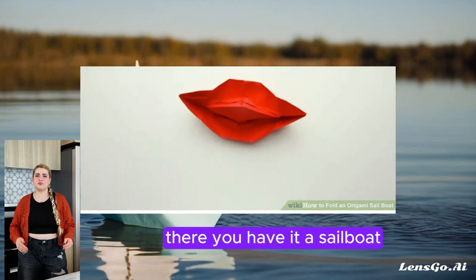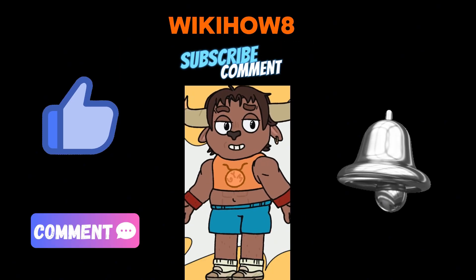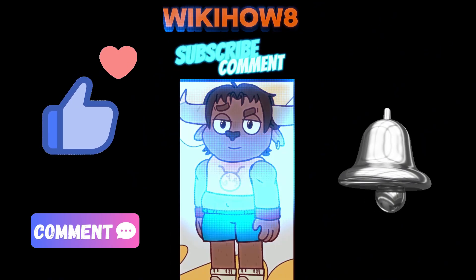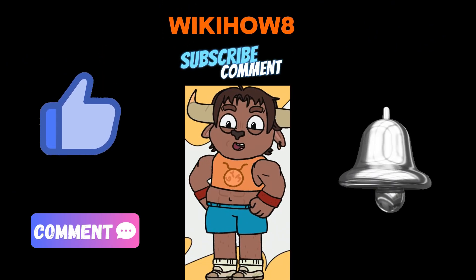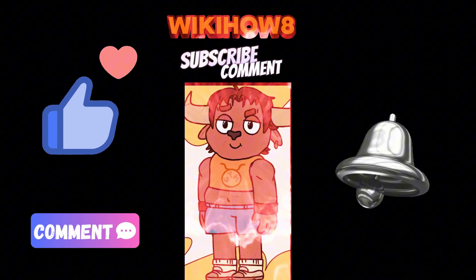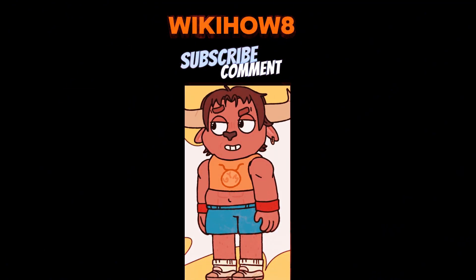There you have it — a sailboat! If you like this video, don't forget to subscribe to the WikiHow 8 channel and activate the notification bell to receive all updates. Watch the full video on our channel and stay tuned for all the tips and tutorials. See you next time.